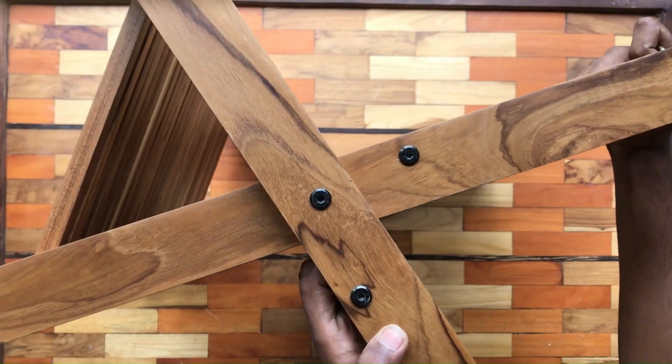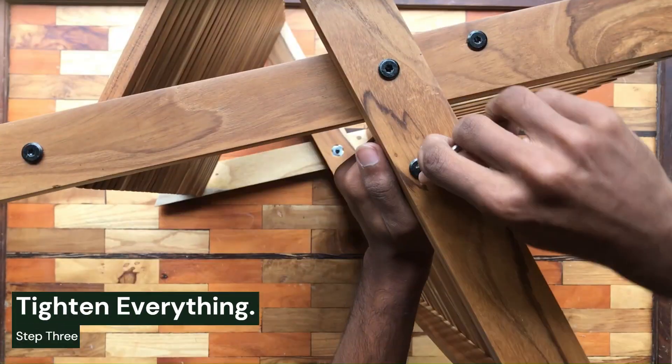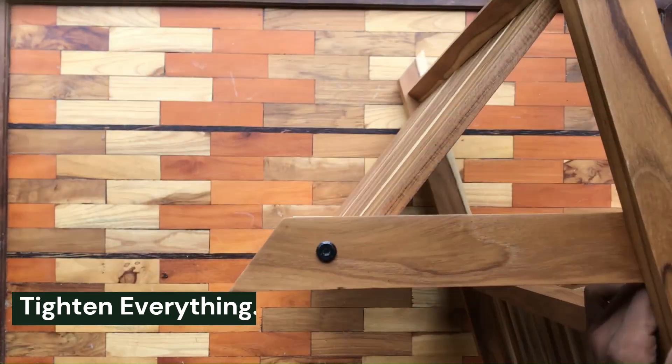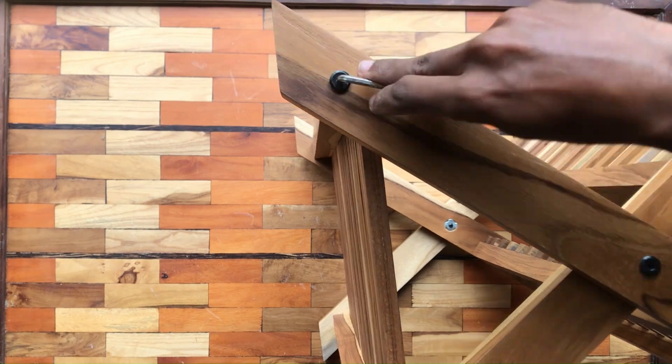Step 3: tighten everything. As we wrap up, make sure all components are securely attached. Tighten all the Allen key bolt screws to add stability.